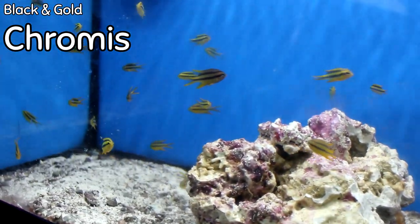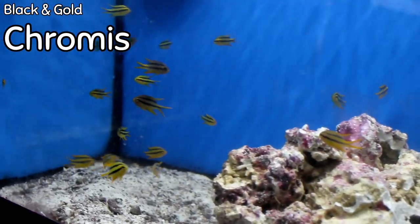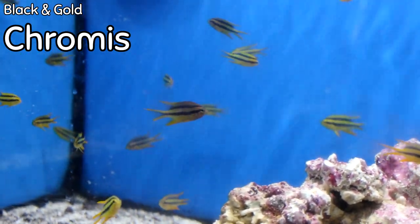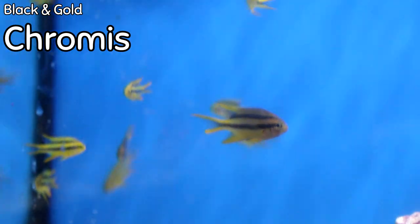Speaking of schooling fish, check out these black and gold chromis. You can group them in exactly the same way, but you can actually have more of these. It's cool to have little chromis popping in and out of your reef at different points, catching your eye. We don't have these very often, so very, very cool if you like the black and yellow color combination.